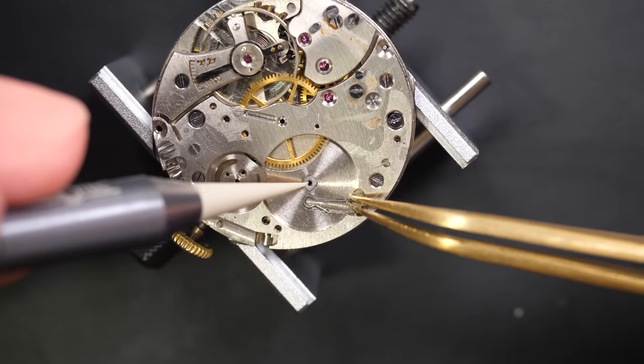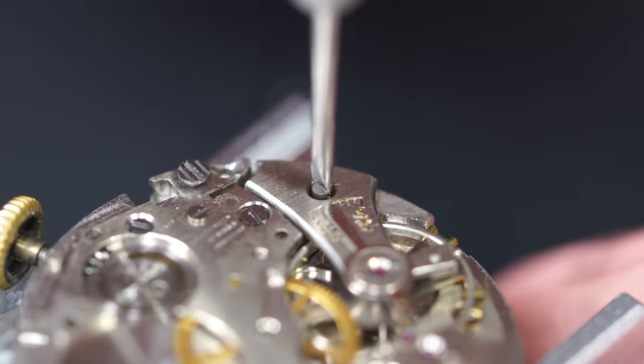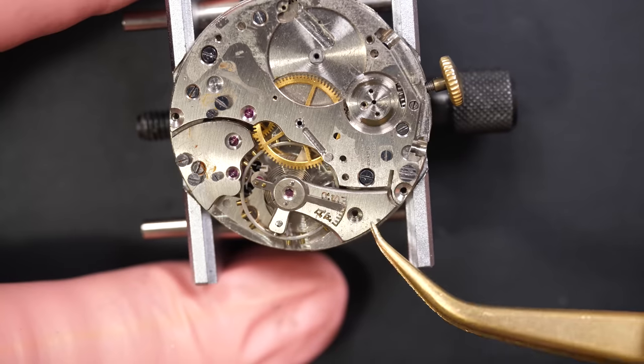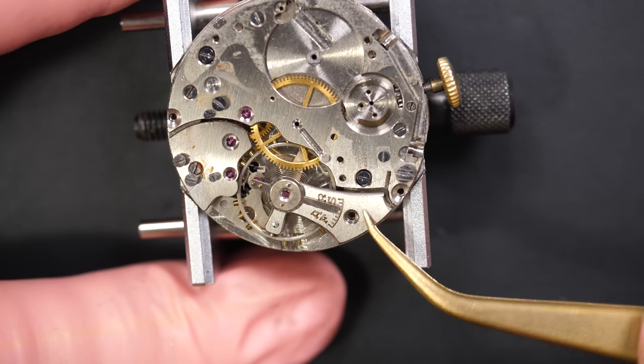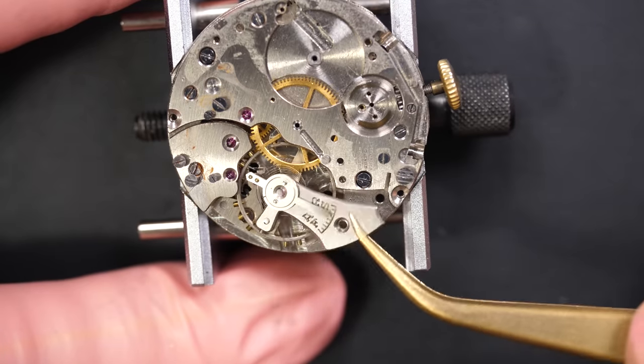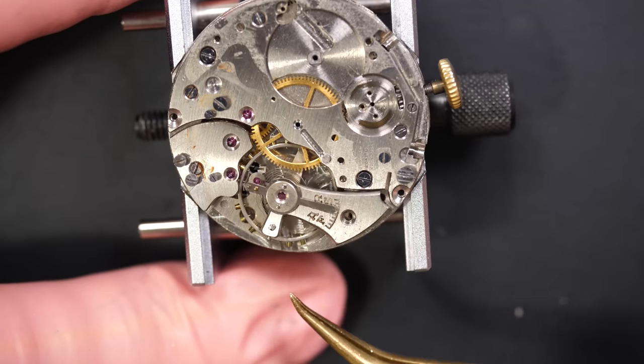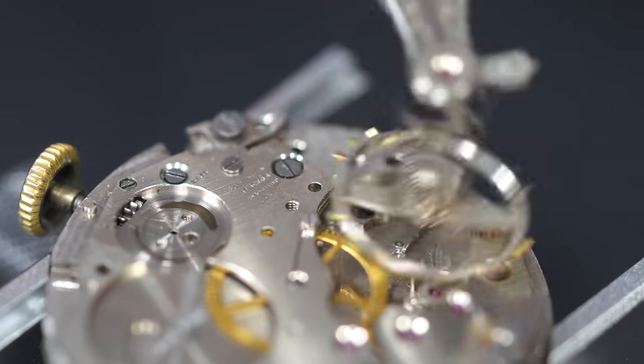Like we do on all these restorations, each single part goes into my cleaning machine just to make sure to remove any residue. You can see some surfaces have some rust. Also removing the balance, which is very fragile - I like to remove it earlier than this, but yeah.